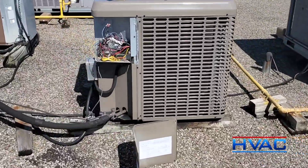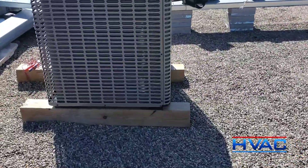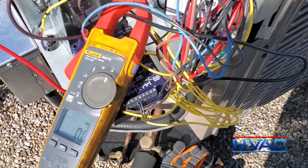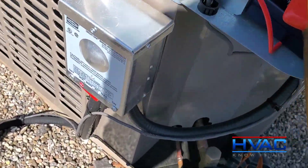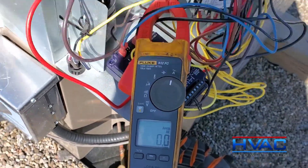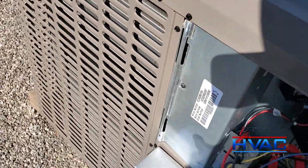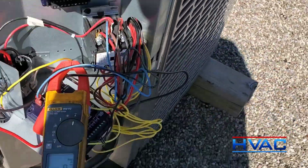Luckily for me, there's an identical unit right here. What I did was I pulled the ICM board out of there, because if you have identical systems you can swap parts to make sure your diagnosis is verified. So that's what I did here just to show you guys. I pulled the ICM board out of the old one, and here is my amp probe on the fan wire. If we go to start this up, our fan slowly starts to ramp up the way it should. Right now we're actually not drawing any amps, but you'll see as it starts to ramp up as the heat of this condenser really starts to get up there. There we go — it's starting to spin. Now we're starting to draw amperage.